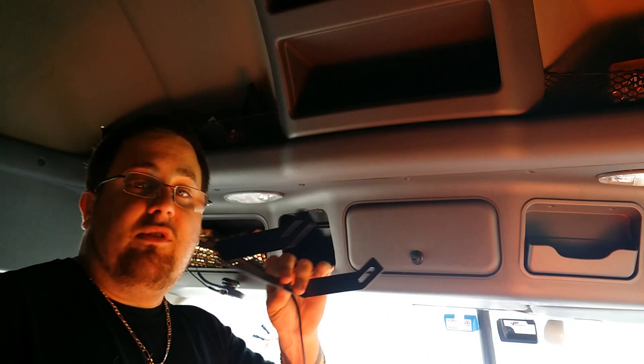It also comes with this bracket too, for the CB to go — I'll show you that in a minute. But yeah, we're gonna go ahead and test for positive and negative here.